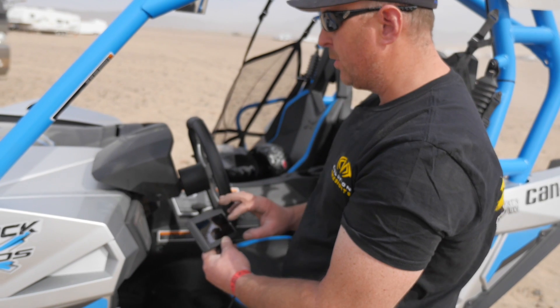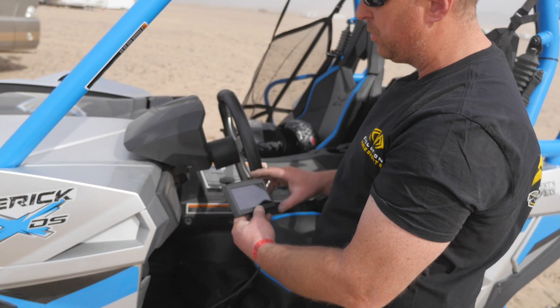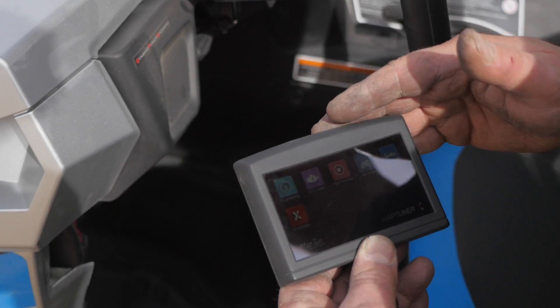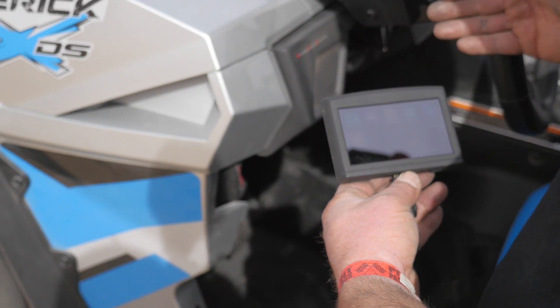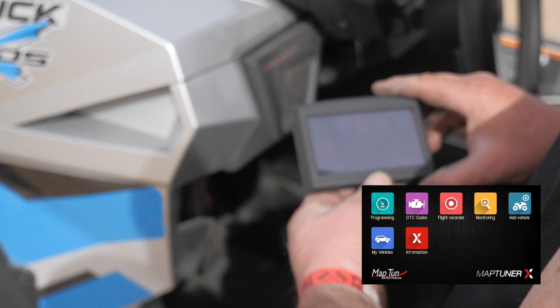The other thing we can do, like I mentioned earlier, is our flight recorder function. This actually allows us to data log all the functions of the vehicle, plus have an input for AFR. So it's very, very useful for tuning.